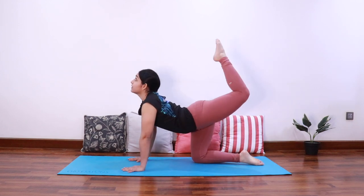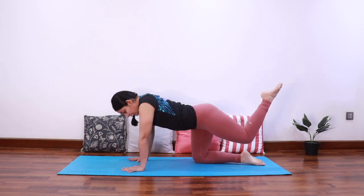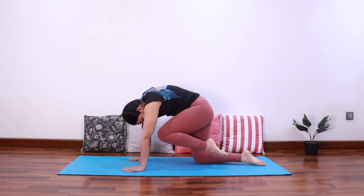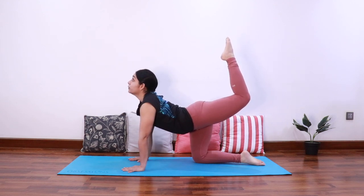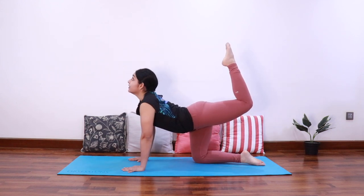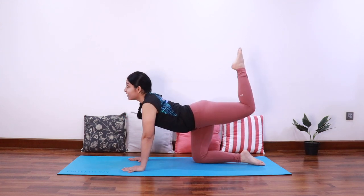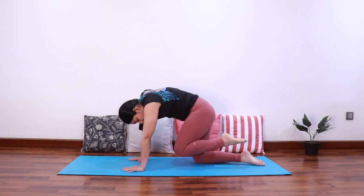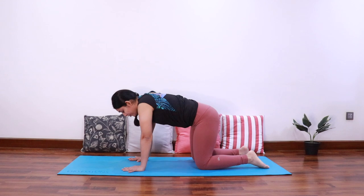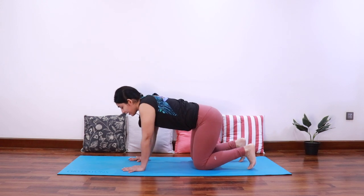Inhale extend up, exhale curl in. Inhale up, exhale curl in. Inhale up, exhale in. Last time, inhale up, exhale in. Bring the knee down and relax. Curl the toes in, take a deep breath in.